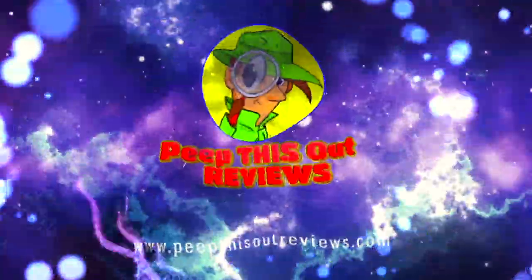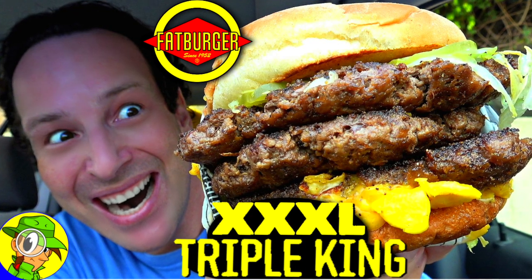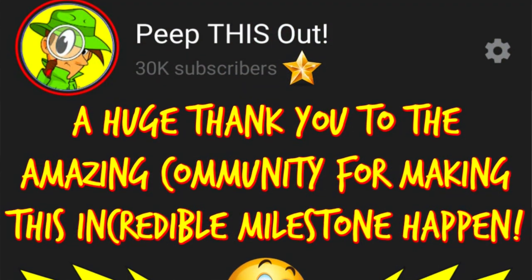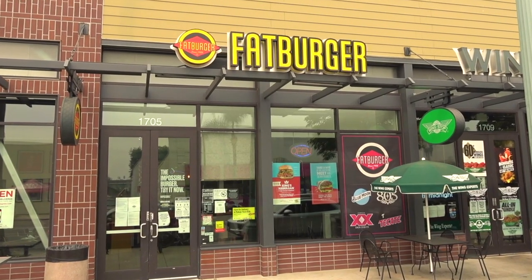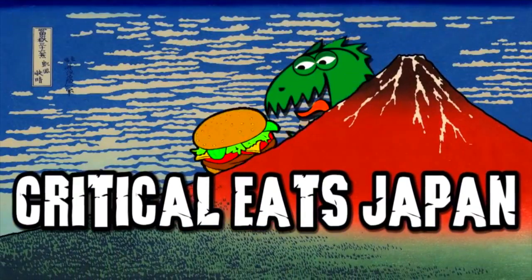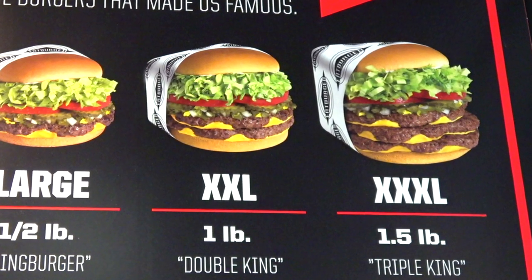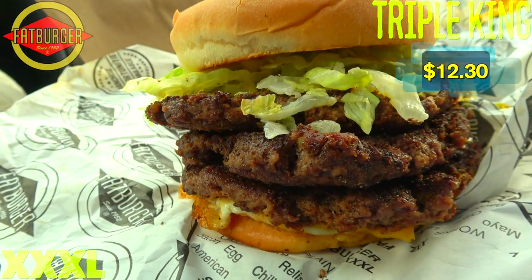Welcome to Peep This Out Reviews with Ian K — stay frosty! Alright everyone, it's Ian K back again with another high quality foodie feature, celebrating 30,000 plus subscribers by heading over to Fatburger. This came from a suggestion by Paul from Critical East Japan, as well as many of you on live stream — pretty unanimous that I give their Triple King Burger a shot.